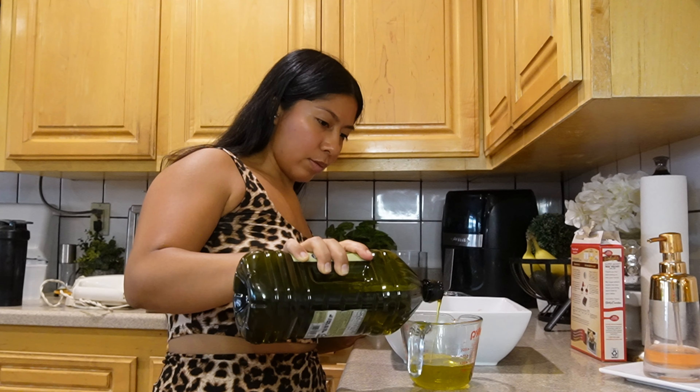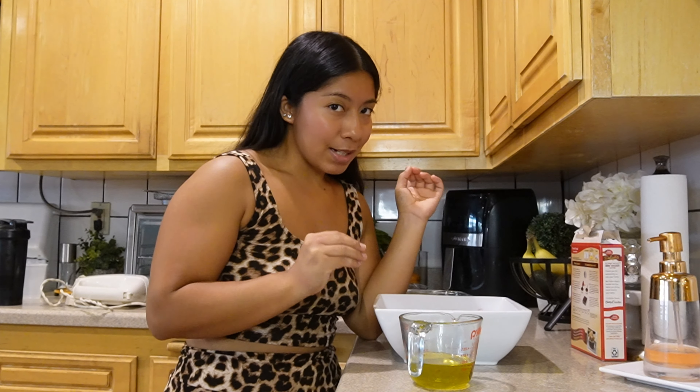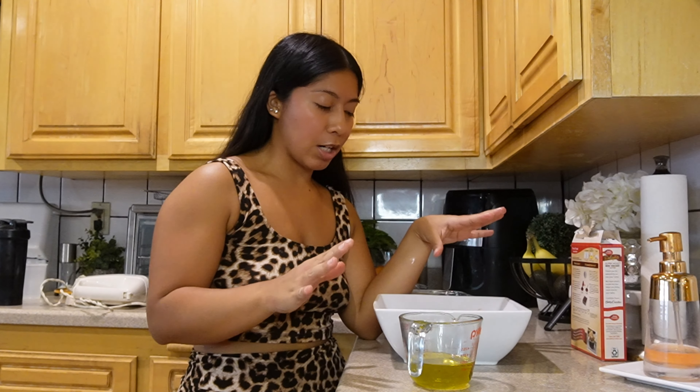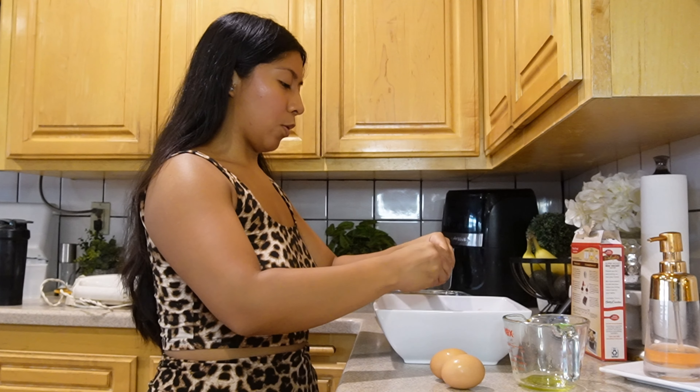I've been into baking for some time now. I don't do it as much because I'm trying to be healthy, but I'm not opposed to it — here and there I'll bake. If you can't tell, I have a huge sweet tooth. I love sweets, especially chocolate. When it comes to me indulging, of course there are times I crave a burger, pizza, or sushi, but my guilty pleasure is chocolatey desserts — red velvet, just sweets.